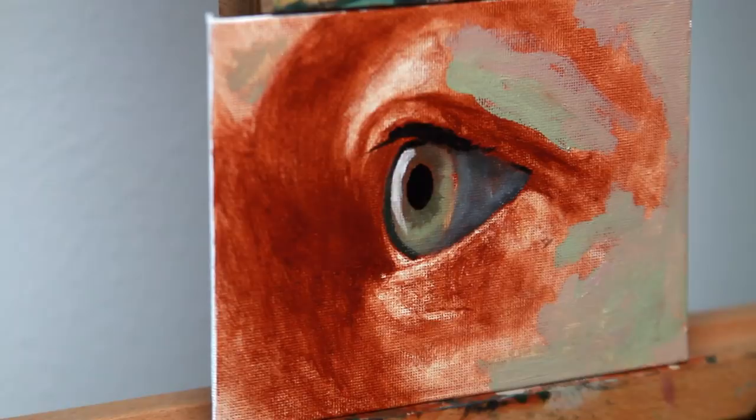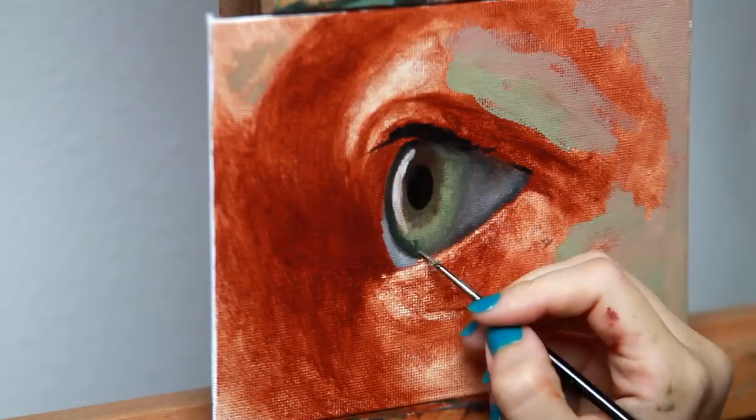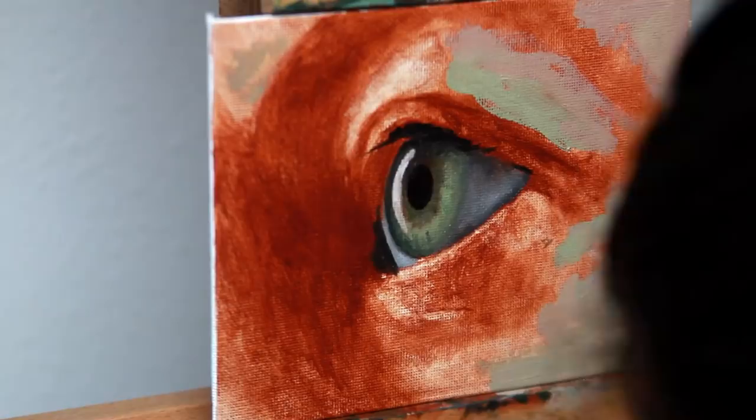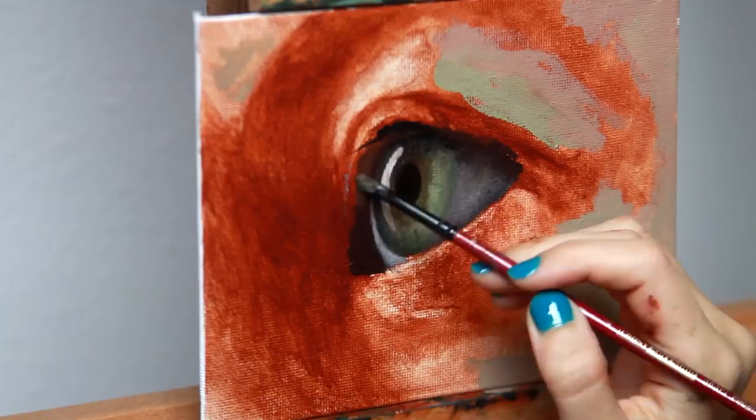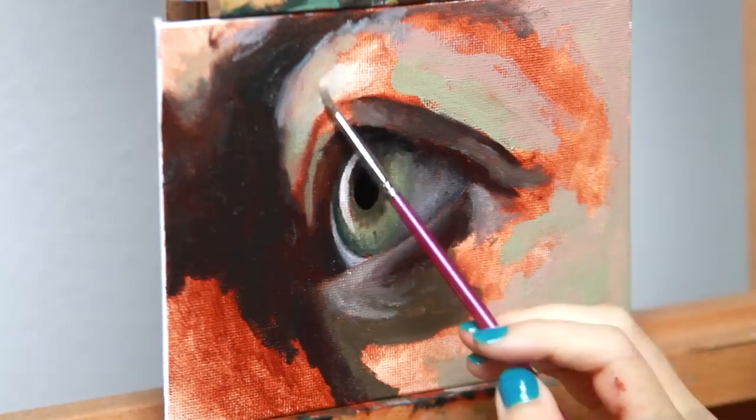I have been recording so many painting videos — it's just a matter of editing all the footage. This particular painting is going to be in my art show on November 12th. The opening reception is from 6 p.m. to 9 p.m. here in Bradenton, Florida. I have the location on my website at leanadania.com — go to the shows section to find the information for my upcoming exhibition.